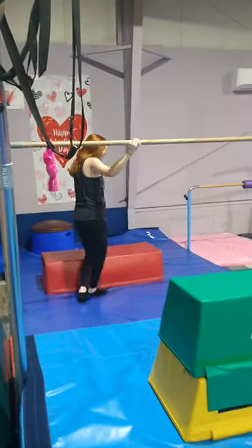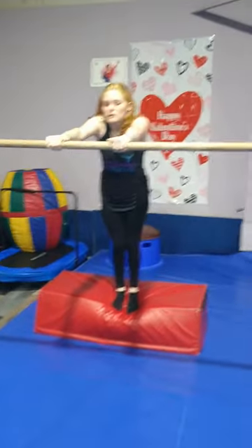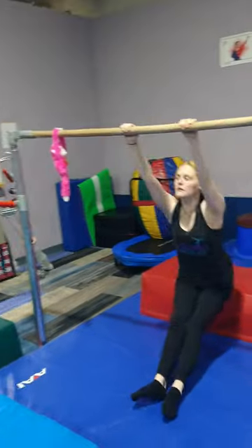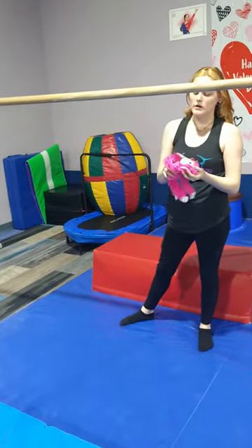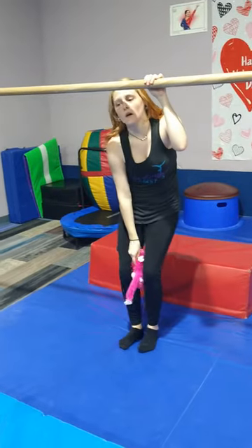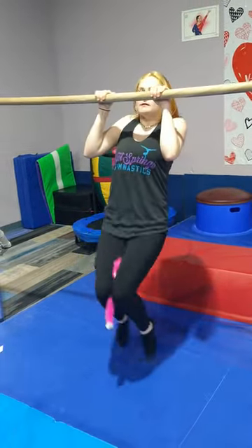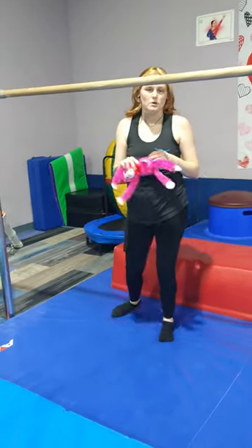For beginner, they're going to do their spotted glide swings, jumping from the red. And then on our intermediate, they're going to hold the monkey between their knees, tend to the bar, and they're going to come up with straight legs and do their pullover. We're also going to do spotted thigh-kip circles, too.